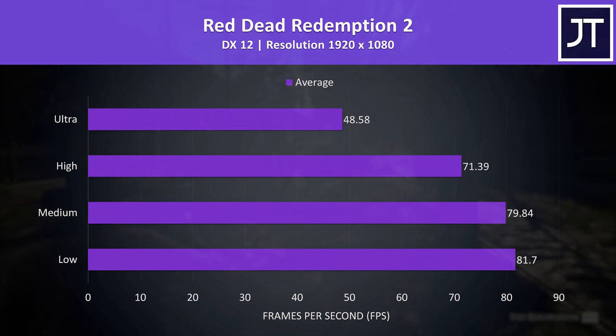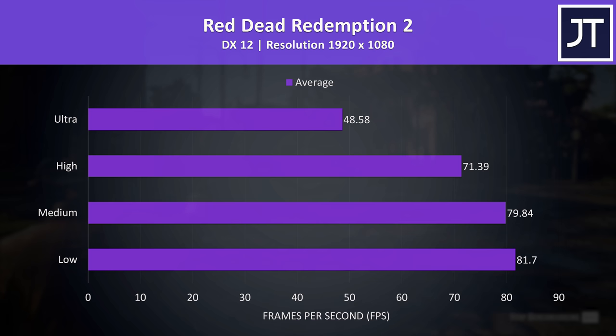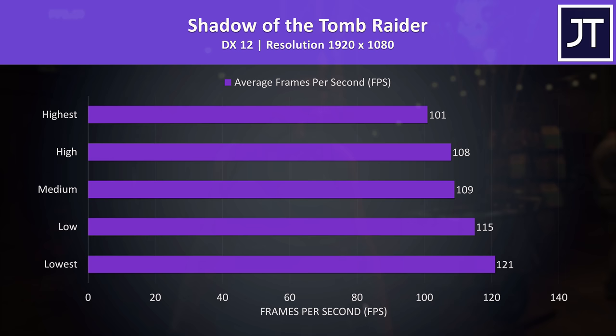Red Dead Redemption 2 was compared earlier, and the high settings preset looks like a good sweet spot — still above 60 FPS and not as big of a dip compared to ultra settings, while also not getting that much extra boost at lower levels.